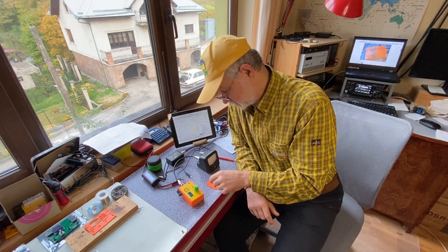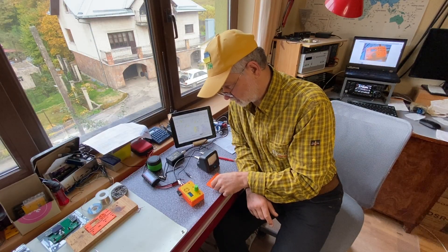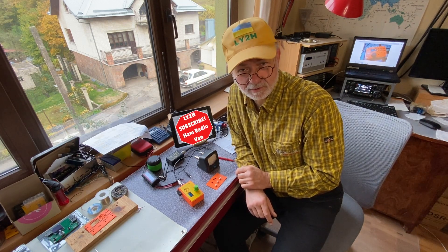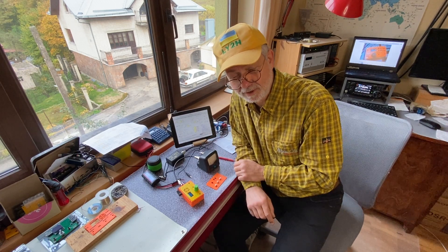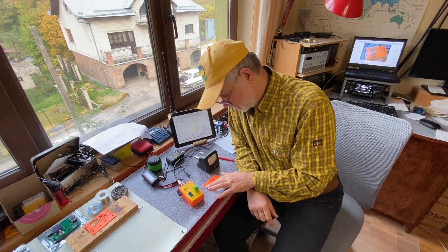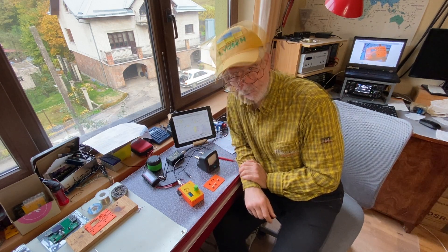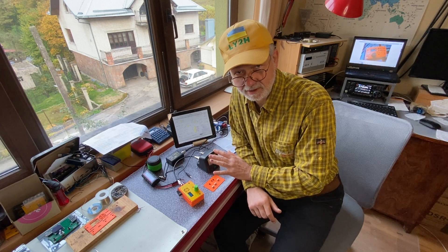I replaced these relays with similar relays from Axicom - I took these relays from the back of another truSDX kit which I also have, but that's another story. By the way, you should consider subscribing because there might be more stories about another truSDX kit from another provider which is also not working yet. I replaced the three relays and everything is working now. I tweaked the filters - absolutely nice and easy using the NanoVNA. The output power is now four to five watts at 12 volts on all bands from 80 to 10 meters.